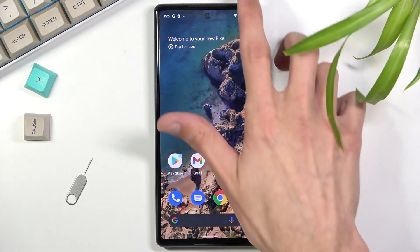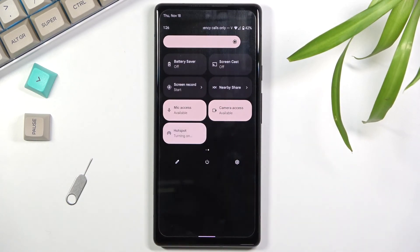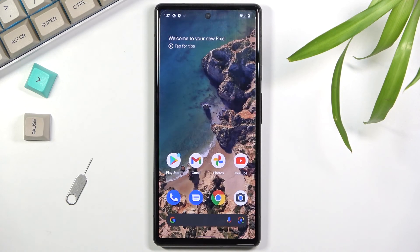Once you've gone through all the settings, close this menu, find the hotspot toggle, and tap it to turn it on. When you're done, tap it again to turn it off, or simply wait for the auto-off timer. That's how you set up and use your hotspot. If you found this helpful, don't forget to like, subscribe, and thanks for watching.